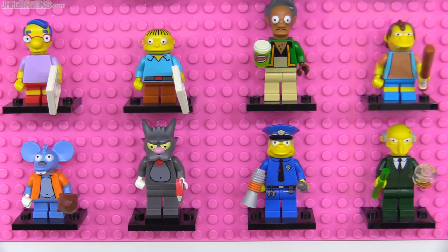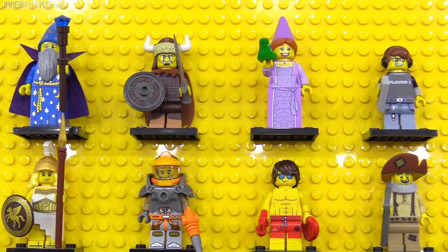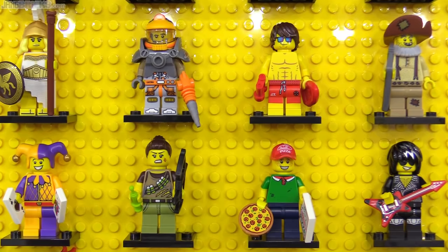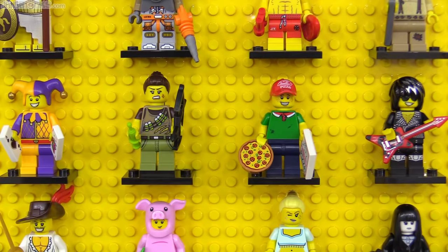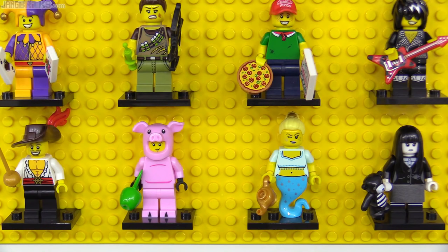Officially 2014's only standard collectible minifigure grouping was series 12, and most of these figures were about par for the course with few that truly shined, though that's not necessarily a terrible thing. Some noteworthy inclusions were the dino tracker with compound bow, who looked like she went with the 2012 dino theme; the pizza delivery man, well received with his two printed tiles and printed hat; the piggy guy, yet another mascot; and the uniquely black and white spooky girl.